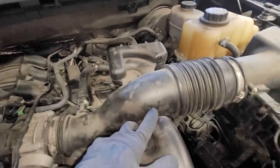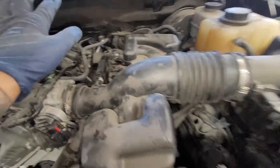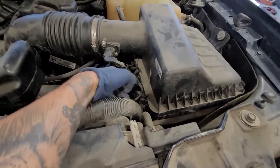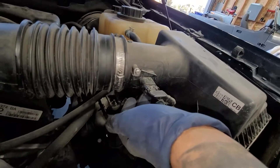I'm going to take off the intake — you don't need to, but I'd recommend it for easier access and to get your hands freed up. There are three tabs: one, two, three right there.